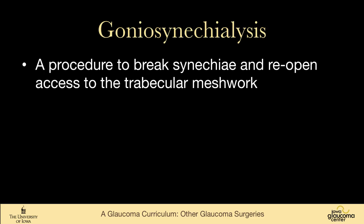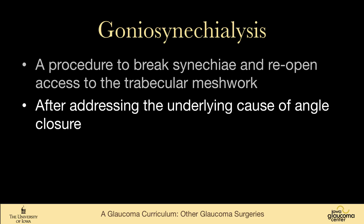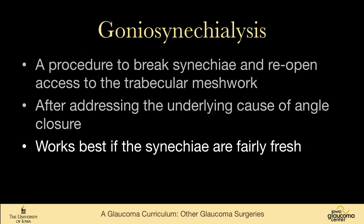Goniosynechiae lysis is a procedure designed to break peripheral anterior synechiae and reopen access to the trabecular meshwork. Before or while doing this, one needs to address the underlying cause of angle closure. This works best if the synechiae are fairly fresh — three years out is unlikely to be helpful. It's most useful in the first six months, or maybe up to a year.